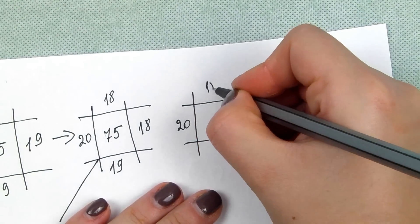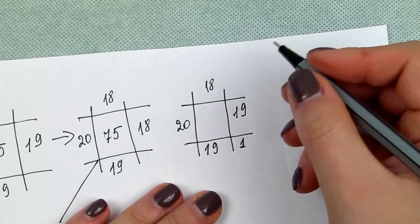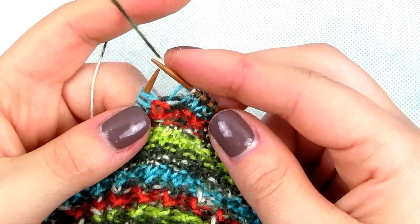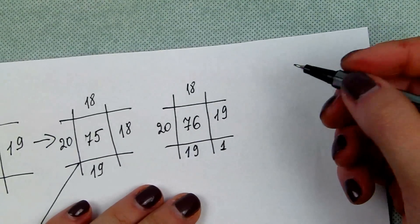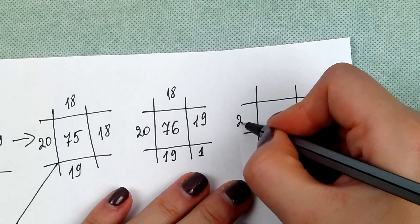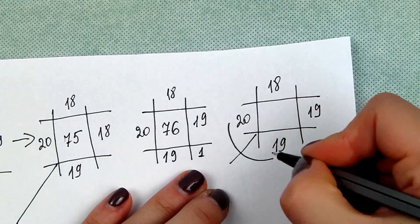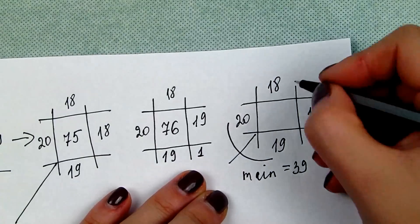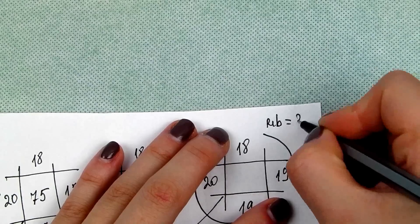Row 15a: knit 20 stitches, then 18, then add 1 so it gives you 19, then 19. You will have 76 stitches now. The two remaining needles will continue with the rib of 37 stitches.